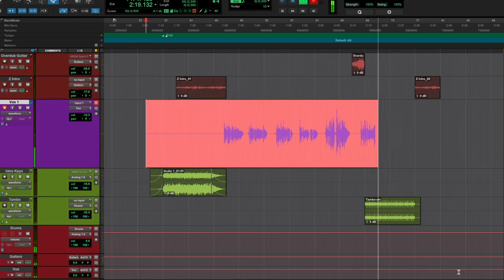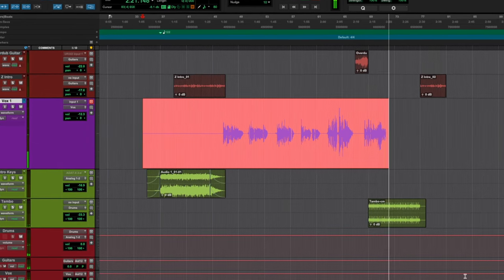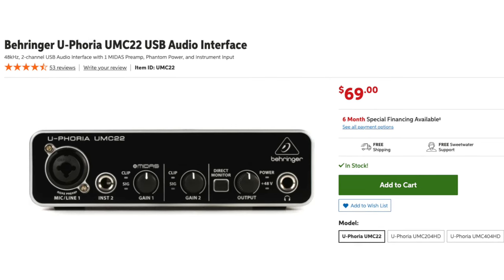Hello, Bobby Torres of Frightbox Recording here, and in this video I'll be showing you how I recorded vocals that sound like this — using a cheap $69 Behringer USB interface, all done within a tiny corner of my unfinished basement. Let's dive into it.